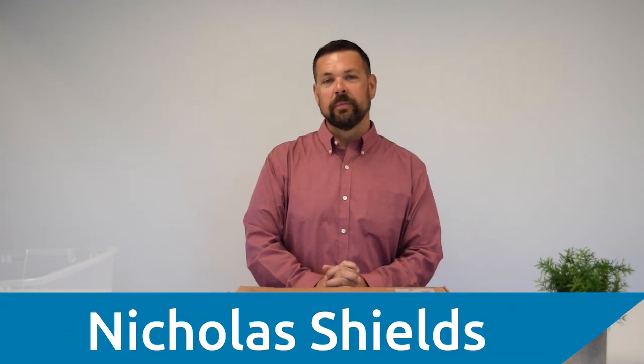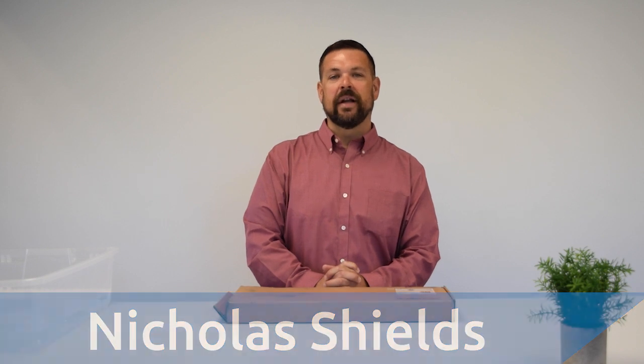Hello, and welcome to another episode of Kensington Unboxed, our video series where we take a look at what's underneath the cardboard of the latest and greatest Kensington products.